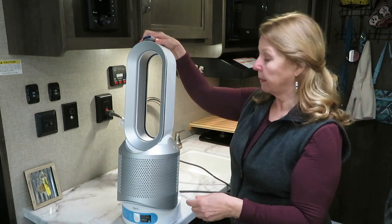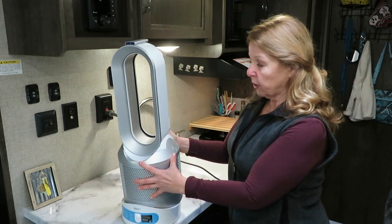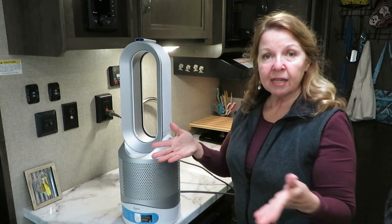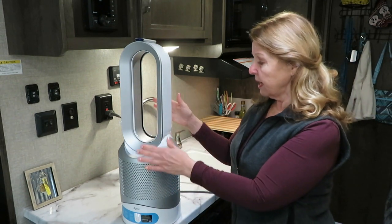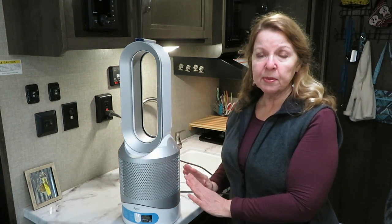You do have to point the remote at the control at the bottom, and then you can adjust it to where you want it to be. You can have as much air or as little air and as much oscillation or as little as you want — it's very simple to control.